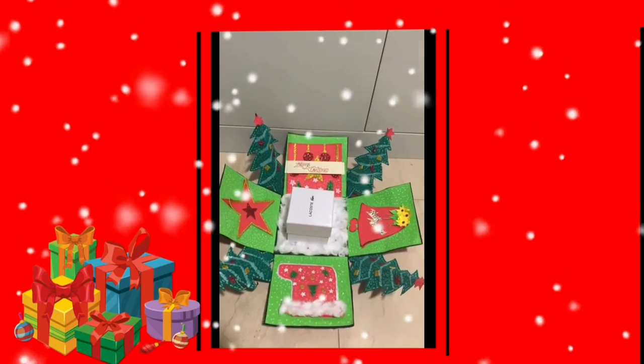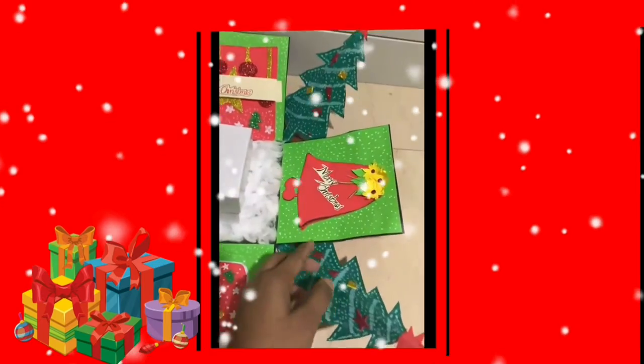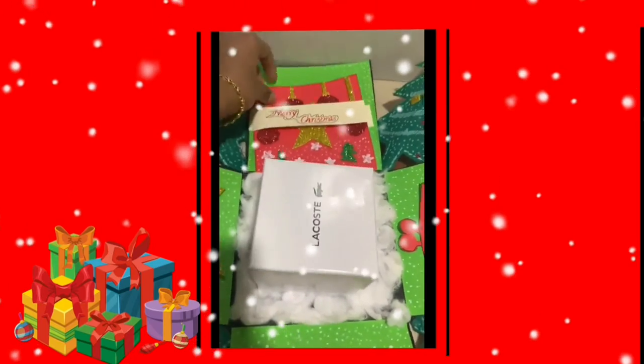We are going to have a Christmas tree for us. We are going to have a beautiful star. We are going to have a Christmas tree.